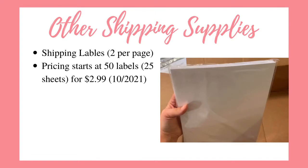These are shipping labels that are two per page. I ordered 200 of these. The current pricing starts at 50 labels — which is 25 sheets because there are two per page — for $2.99.